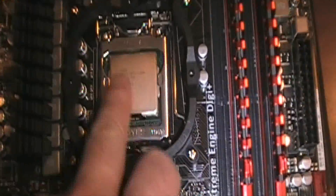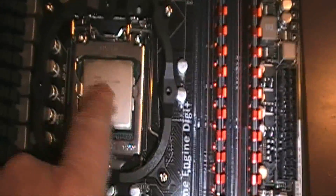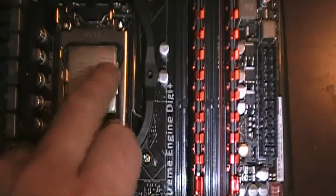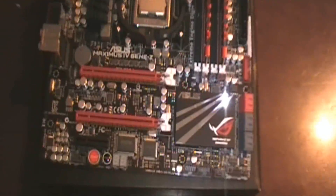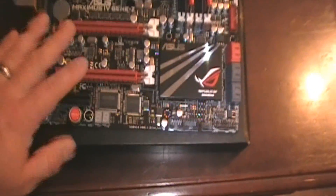I'm about to take my old computer apart and clean it up with some alcohol - I'll look up the best way to do it. This is a big chip too compared to the other chips I've dealt with - this one's huge, it's fat and heavy.